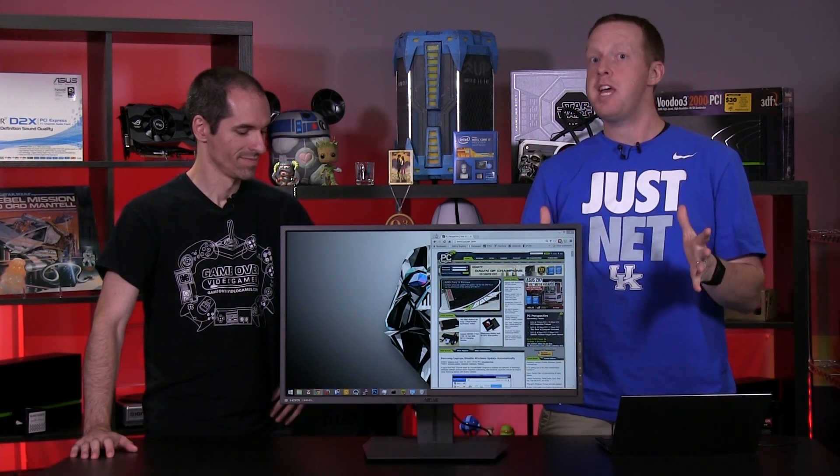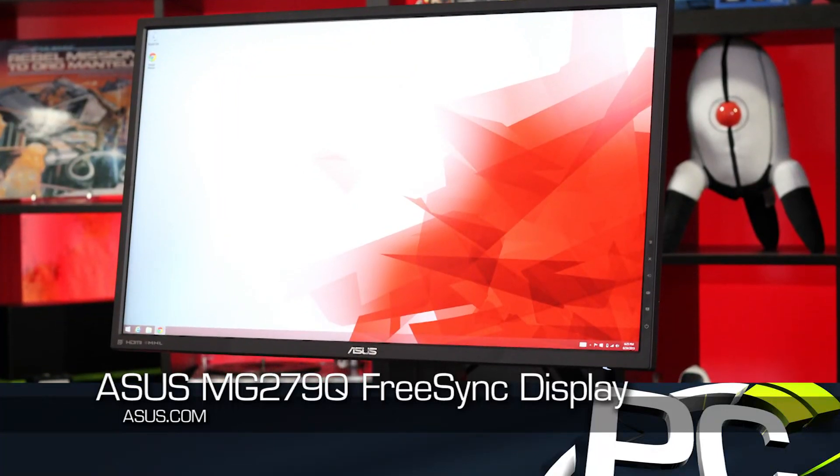Hey, everybody. Welcome to PC Perspective. I'm Ryan Shrout, joined by Alan Malvantano. We are here today to talk about, I think finally, a FreeSync monitor that we can recommend to people. This is the ASUS MG279Q.